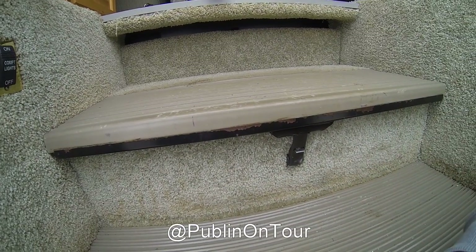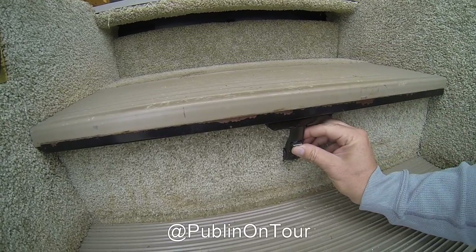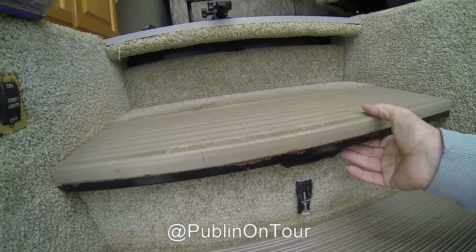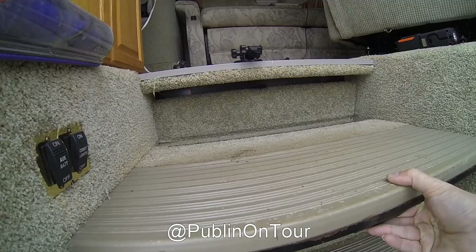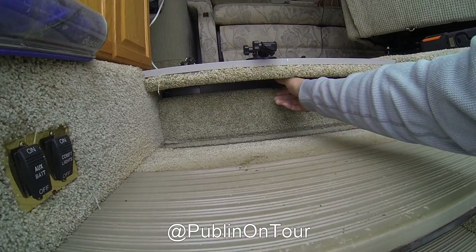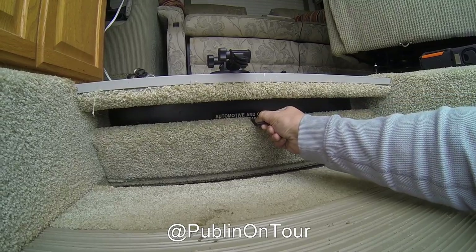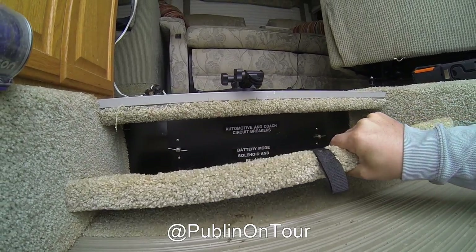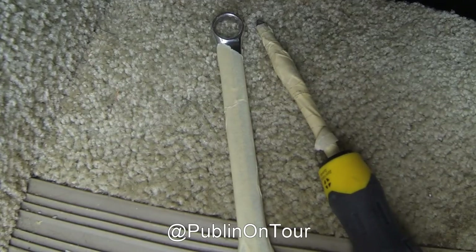...you just have to remove the battery step here by lifting up the silver catch and popping it down. It will then lift up and slide towards you. You would then be able to pull the little tab on the cover that will pull towards you, and you can remove that and set it aside.